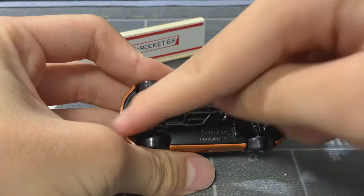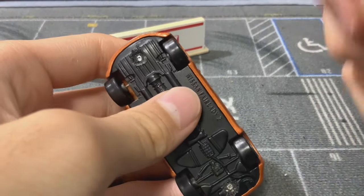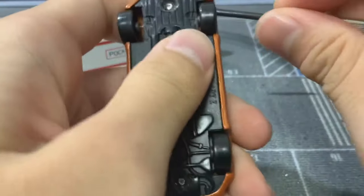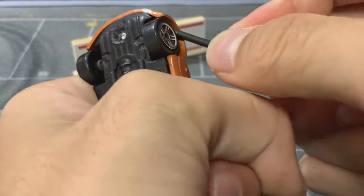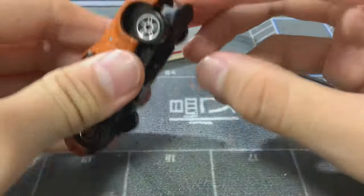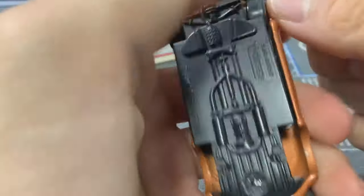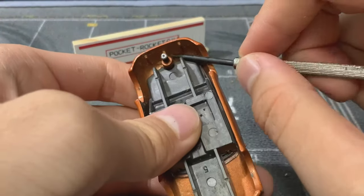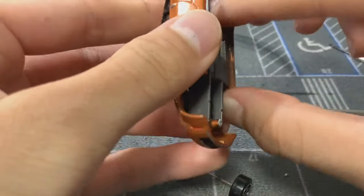Okay, both sides are done now. We're going to take the same screwdriver and stick it in between the wheel gap and the wheel, making sure to eat into part of the base, then seesaw it out. With that little click, the base is now free. Do the same for the rear — stick the screwdriver in and nudge the base out, and there we go.